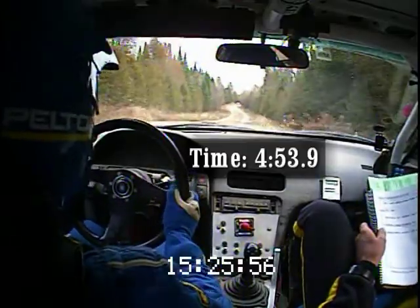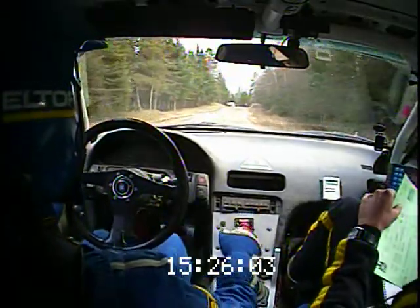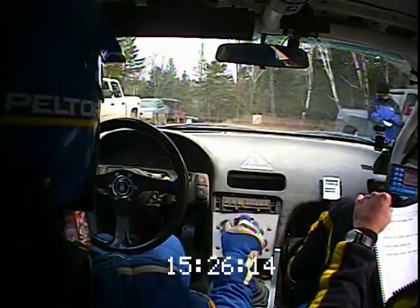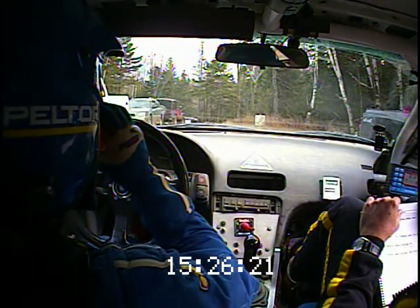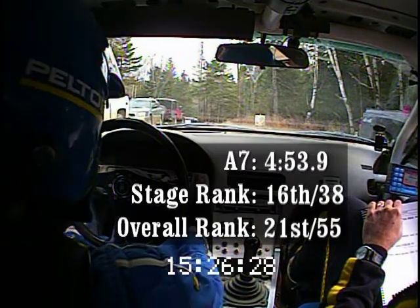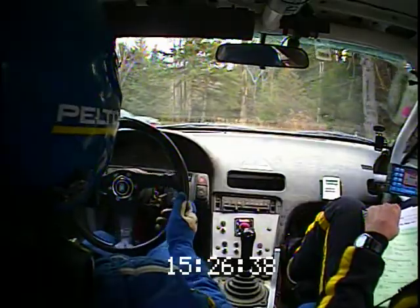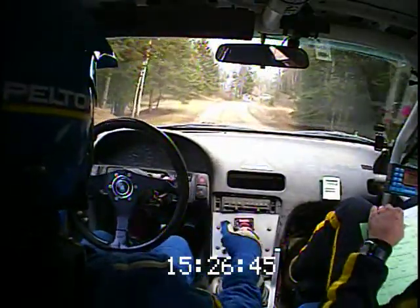Four twenty-five, fifty-four. Twenty-five, fifty-four. Nicely done. Thank you — not so good. 53.9 versus your 54.4, versus my 54. Oh, I was only off by point one!